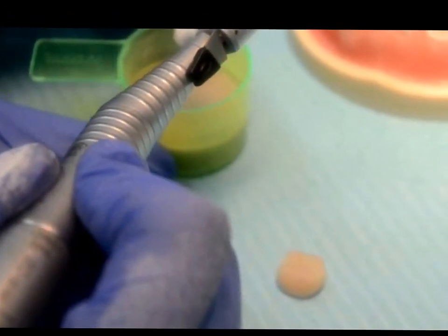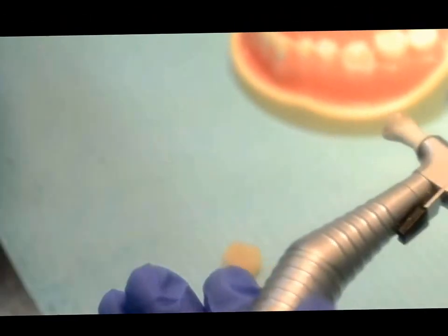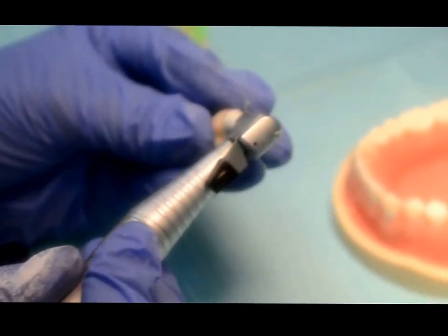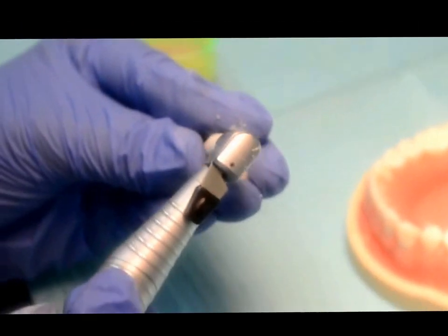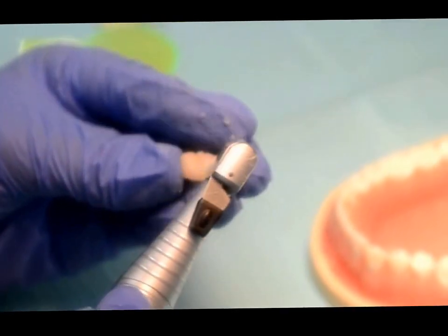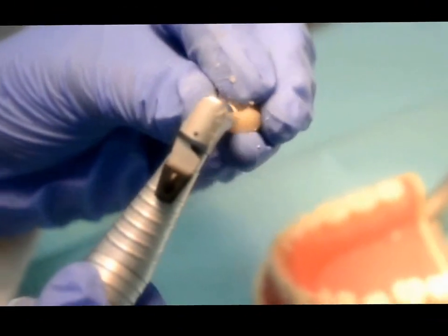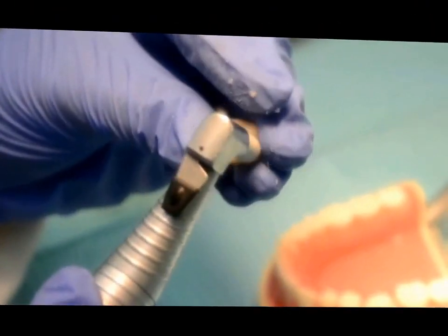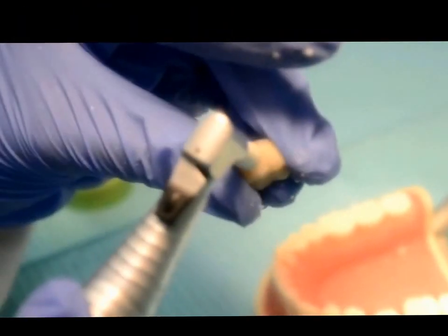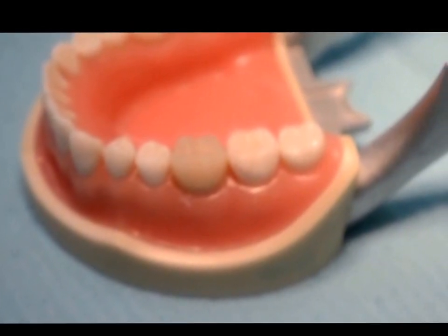You have to do the polishing by using pumice. We do the polishing step to prevent accumulation of plaque.